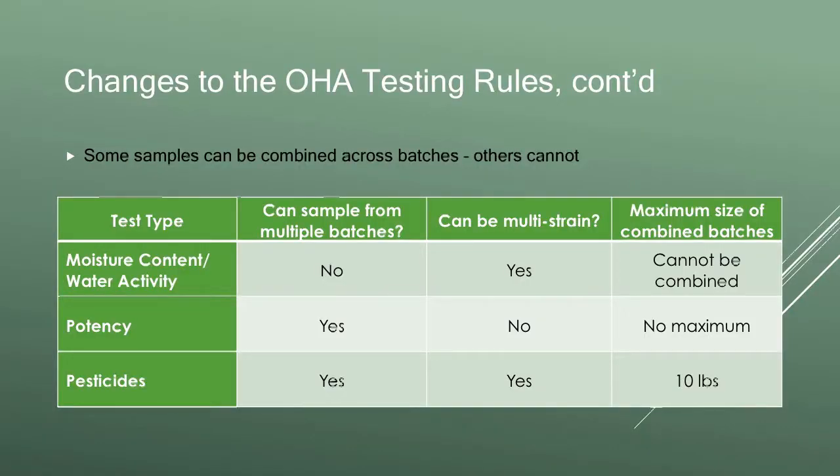Pesticides is somewhat similar but with an important distinction. It can be sampled across batches and can be multi-strain, but the maximum of all those batches combined can be no more than 10 pounds. So if I have two five-pound batches sampled together that's fine, but I cannot have three five-pound batches sampled together. One important caveat: this is the OHA-specific portion of the pesticide rules. OLCC has a parallel rule available to OLCC producers that, depending on the specific situation, may be more advantageous in terms of reducing overall pesticide testing.